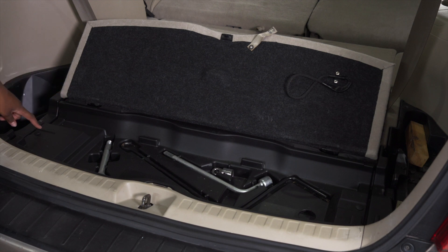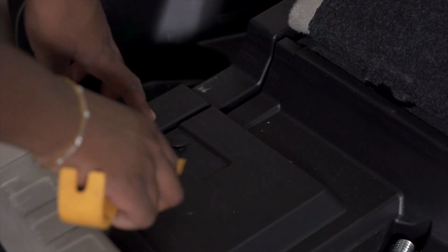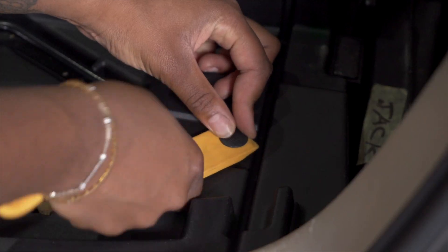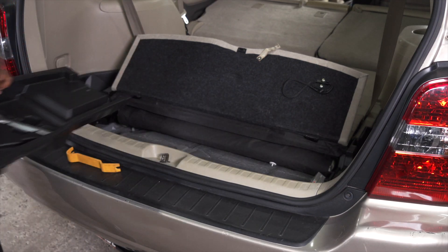Now we're going to remove these two push pins located here and here, and we'll be popping this out using a trim panel tool. With the two push pins removed, we can now remove the cargo tray.